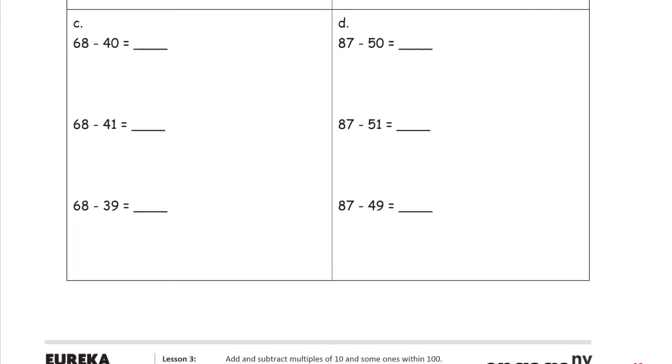Now we're going to do some arrow way subtraction. We're subtracting 40. We can just use the digits for this one because we're subtracting zero ones, so we just have to look at the tens place digits. It's 6 minus 4, which gives us 28.